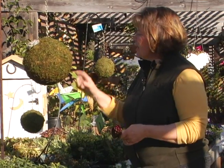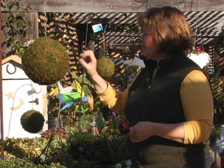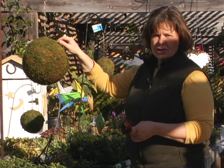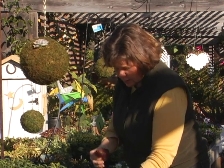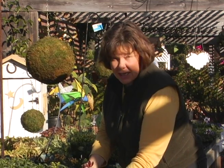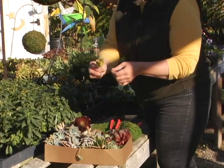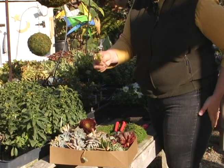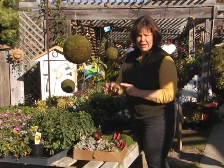The sphere is made with moss string. I believe there's a wire form inside, then filled with dirt. Basically we need to get through this moss into the dirt to allow our plant to root out. I'm going to use some different colored grays, reds, and dark greens. I've got some jades and some sedums. You could really get creative — you could use all the same. Jade grows big and people have that readily available in most areas, so even just an all-jade sphere is beautiful.